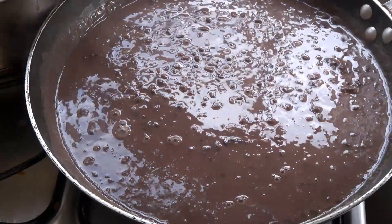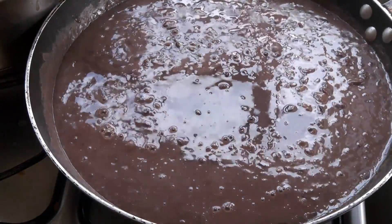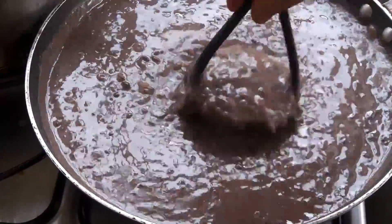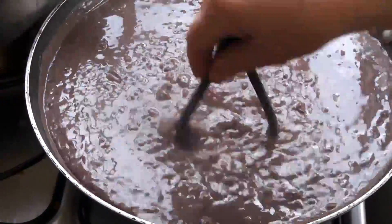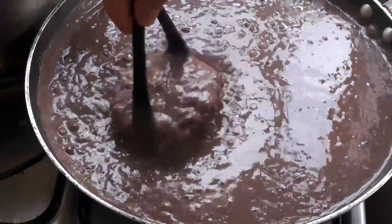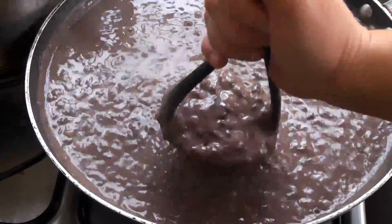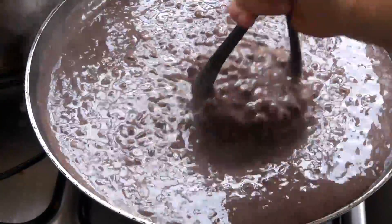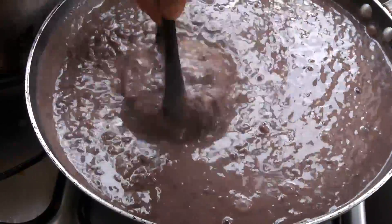Now I'm going to add the rest of the beans. Don't worry that this looks soupy — it will dry up as it simmers and cooks. It also dries up as it cools down, so you might even have to thin it out with a little water before you serve it. I cook these until they thicken.